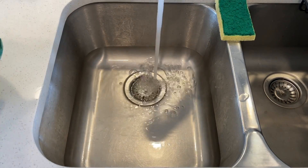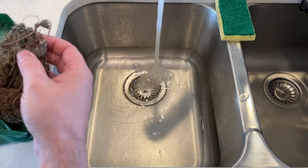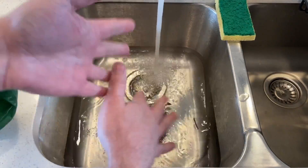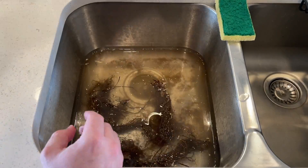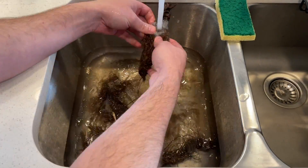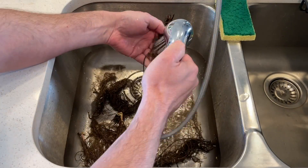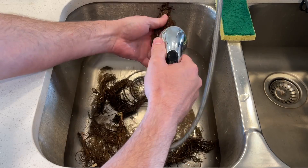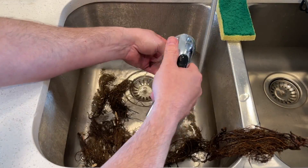After cleaning the sink thoroughly — because we don't want anything to contaminate our plants — we're going to soak these and get as much of the soil remnants out as possible. After a couple of goes, the water started to get clearer, but they were still quite grainy. So I got the spray head out on the tap and went over all of them to make sure they're as clean as they possibly could be.